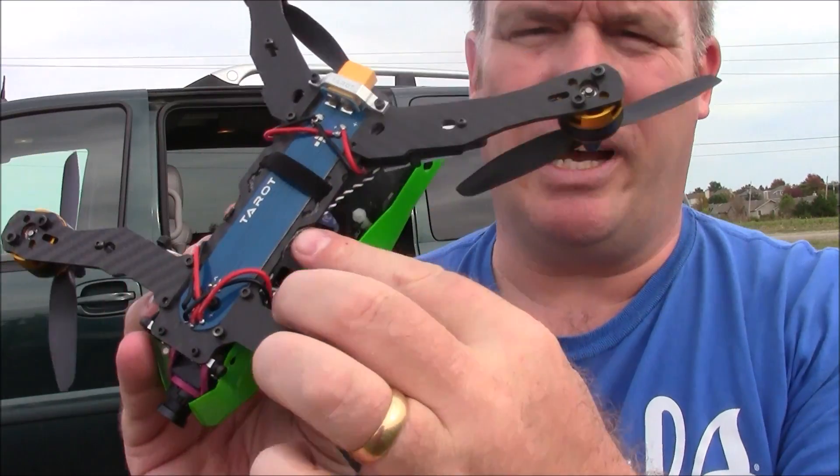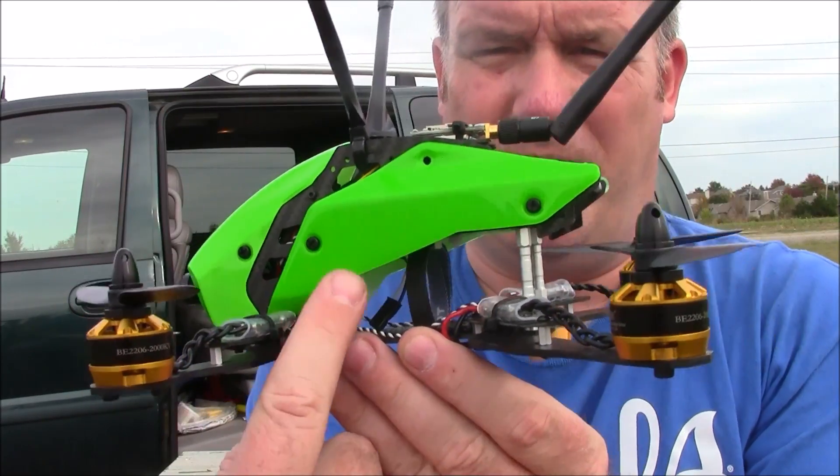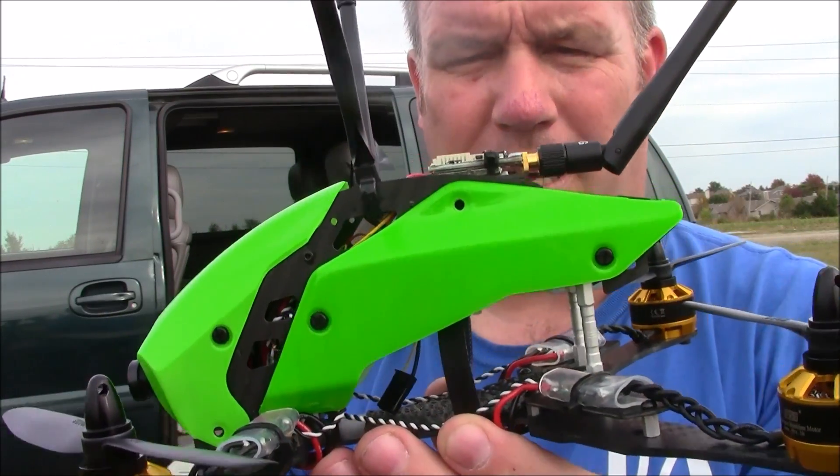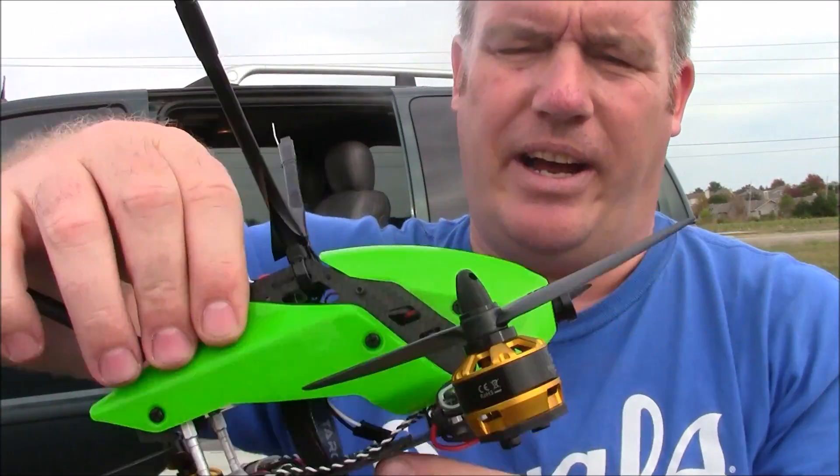I didn't want to cut my wires, so they just run along the front up into the flight board by itself and these wires are just kind of inside dangling. Anyway, this is how it turned out.